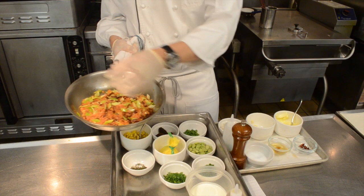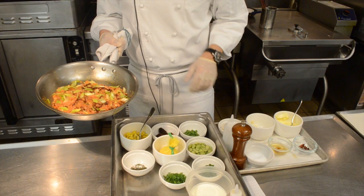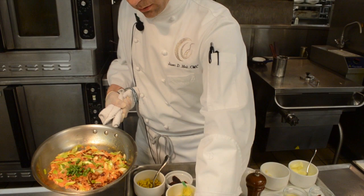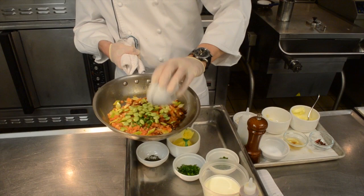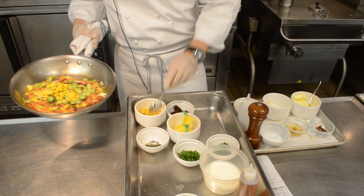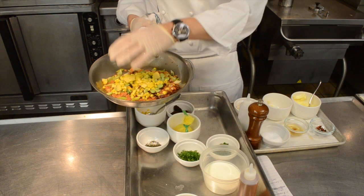The tomatoes, leeks, and bacon have stewed down and we've started to develop a nice fond in the pan — fond is short for foundation. We're going to use brandy at the end to deglaze and pick up all those caramelized flavors. Now we're adding blanched haricot vert — French baby green beans — for texture, lima beans, and our Zellwood corn that we grill-roasted in advance and shucked off the cob. We cook the corn about 50% on the grill, then finish it with garlic, thyme, and olive oil in the oven to develop more flavor. Now we'll add corn stock to start stewing everything and building those flavors.